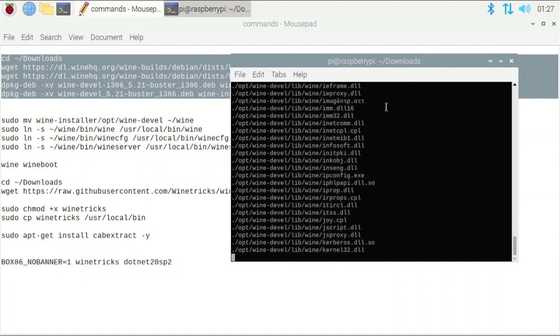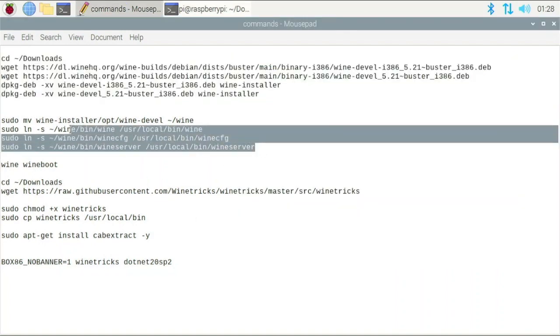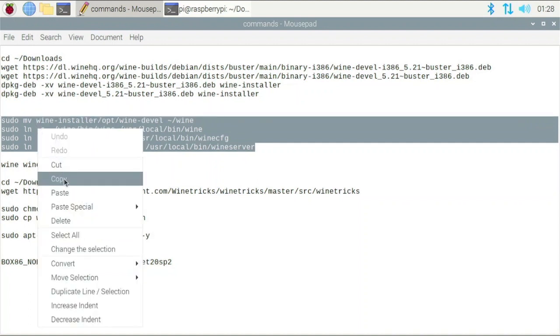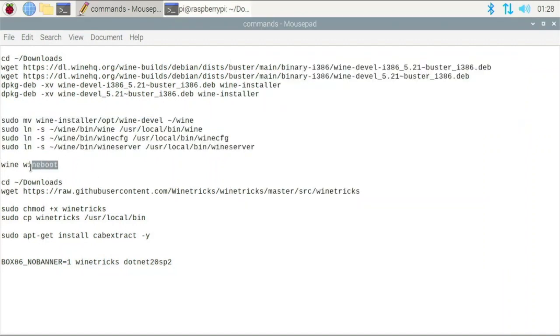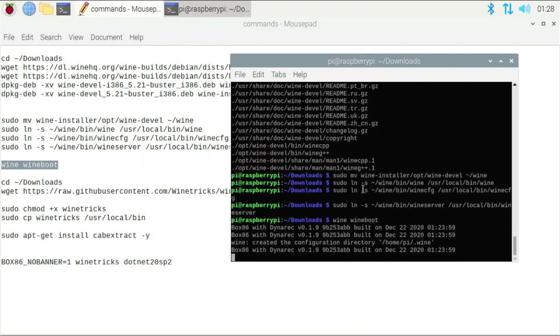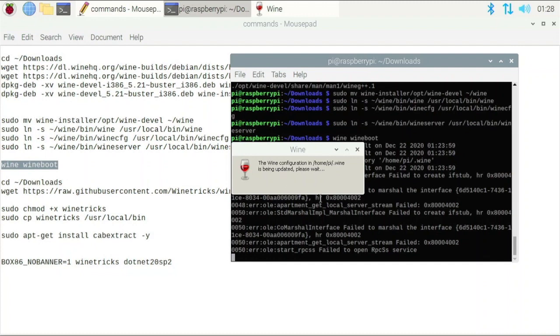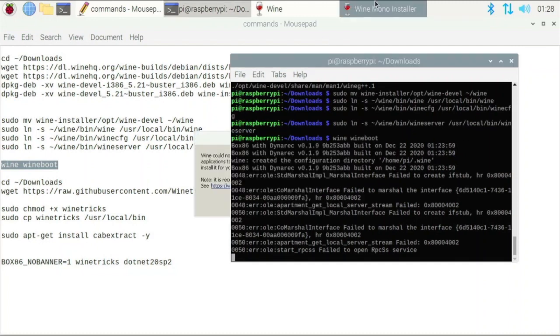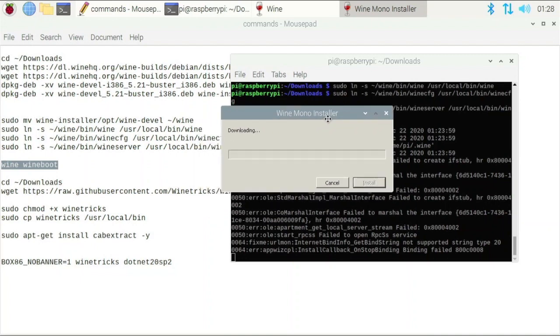Wine is now installing — it doesn't take that long. Once installed, we just have to link some stuff to our /usr/bin, so copy these four commands, open back your terminal, paste them in, and hit enter. Now to boot wine for the first time, copy the wine wineboot command, paste it in, hit enter, and it's going to turn on wine for the first time. It will say the wine configuration is being updated. It will also prompt a wine mono installer, which you need, so hit install.